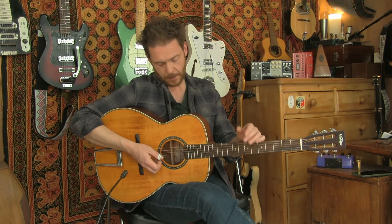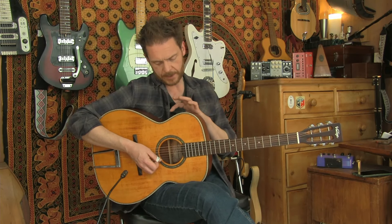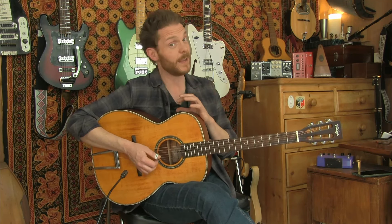Yeah, that sounds good - that's a good pickup. Let's get to the built-in effects. It's got a tuner - if you press the piezo volume button it comes up with a tuner which also mutes the output. The tuner is really quick and seems to be very accurate.